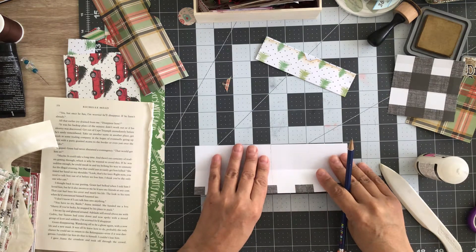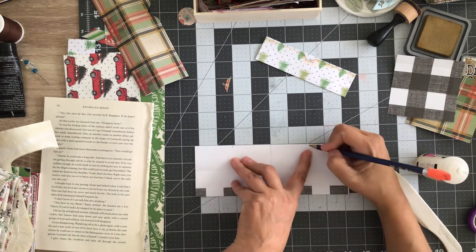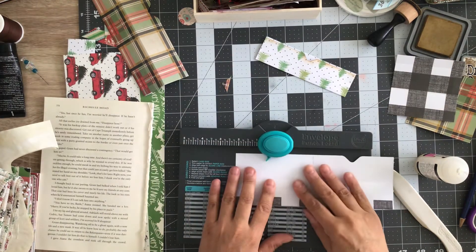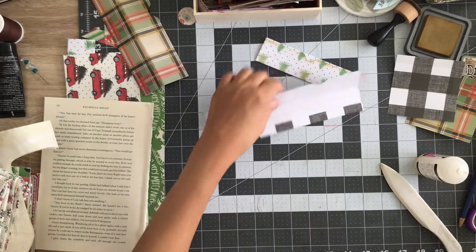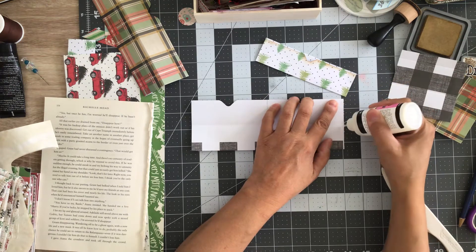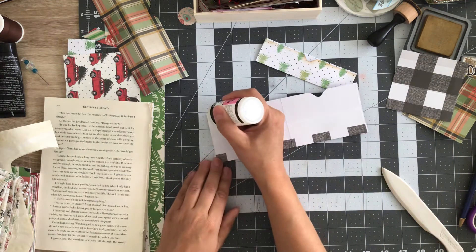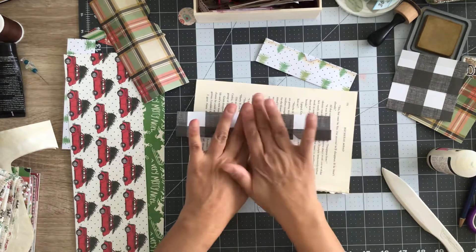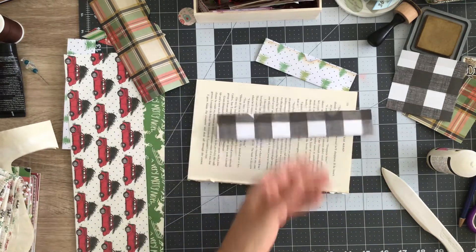Do our notches — it doesn't have to be exact, just rough, close to it. Now glue down the outer edges as well as the middle, and we've got a pocket belly band. Try not to squish the glue too much and push it toward the outer edges. There we go — how cute is that!